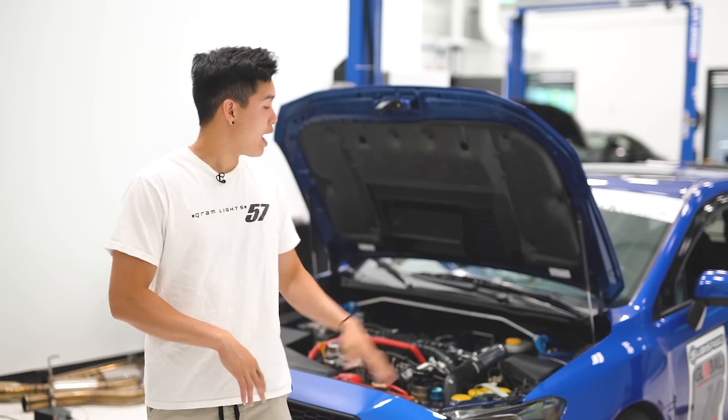You basically only need three things to get started autocrossing. The first thing is a valid driver's license — unless you're younger, in which case a parent or guardian can sign off. The second and most important thing is a car that is in good working order, which means no loose suspension parts, the battery is secure, your tires, brakes, and seatbelts are in good shape, your wheels are torqued down properly, there are no fluid leaks, and your interior is clean and free of any loose items.